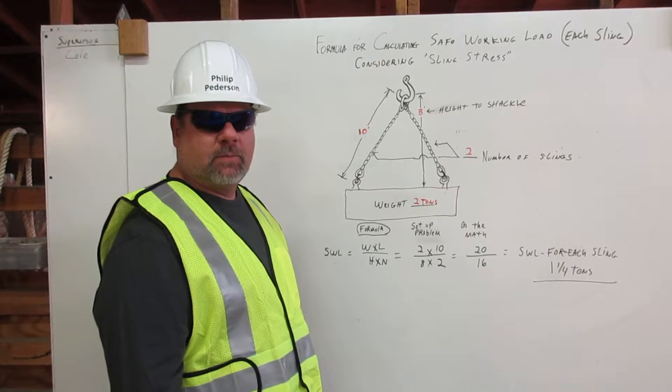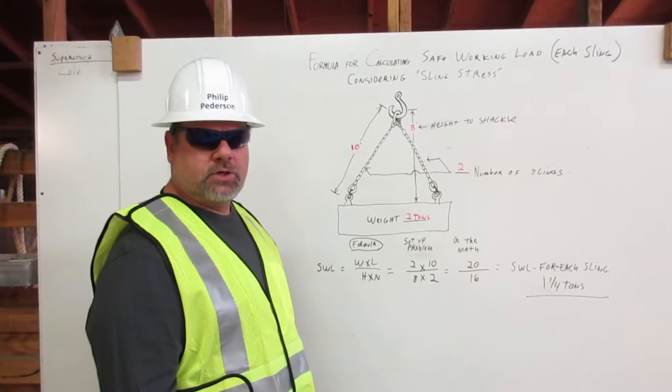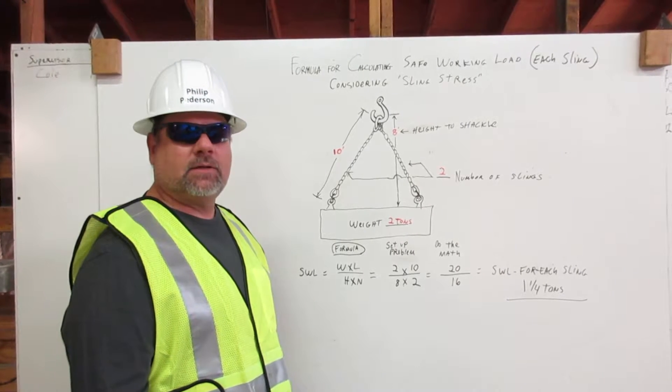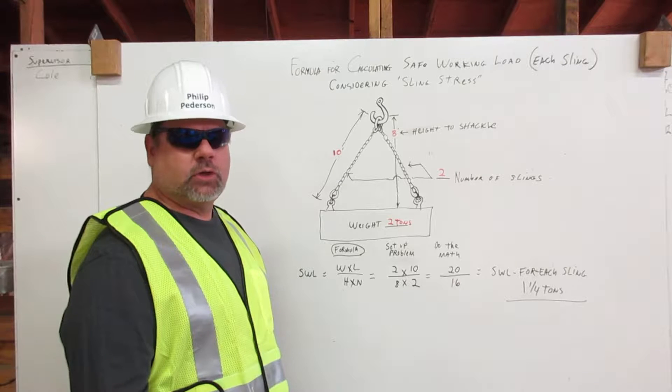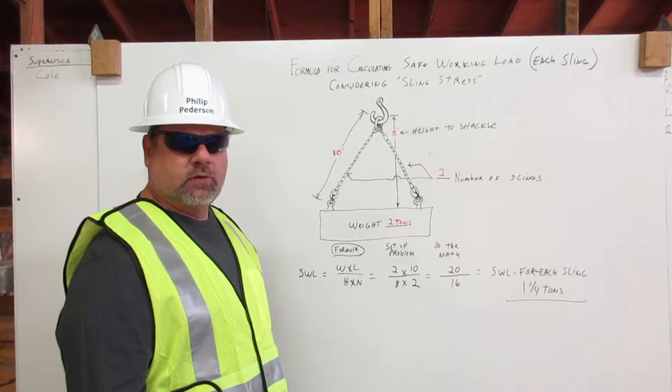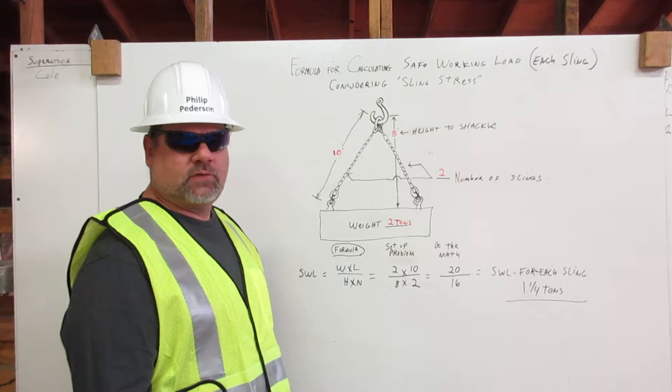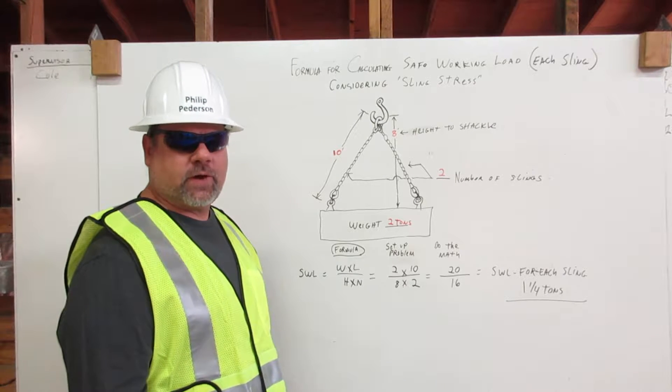Hi, I'm Phil Peterson. I am a certified rigger. My job is to inspect the rigging, determine its capacity, and properly attach it to the load. Here I will explain how to determine the safe working load for each sling, considering sling stress.